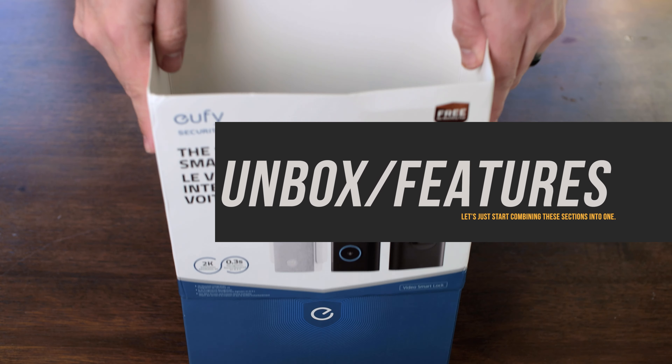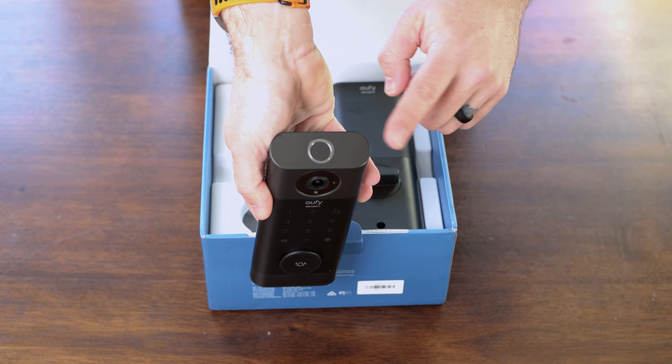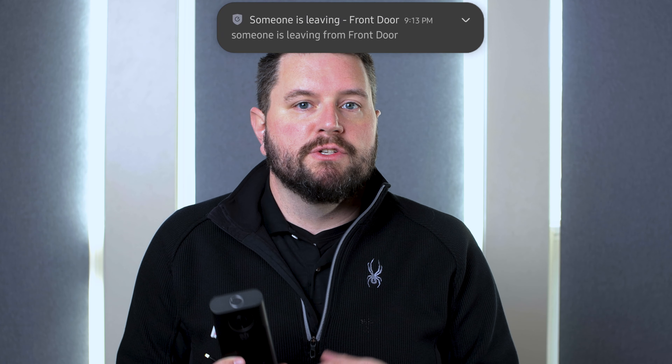For the first part of the kit, the outdoor unit contains the 2K camera, the fingerprint reader, and of course the keypad. Below that is the doorbell button, which when opened reveals the backup keyway. In addition to the 2K camera, this has both passive infrared and radar-based motion detection. In different temperatures and lighting conditions it can still detect motion, and it can differentiate between somebody approaching the door and leaving — giving you customized notifications based on direction.